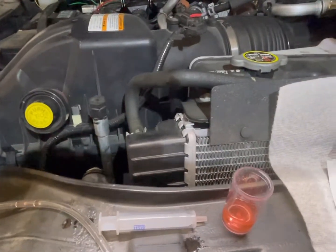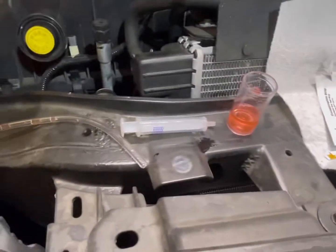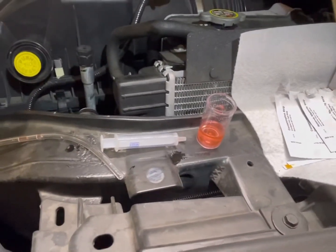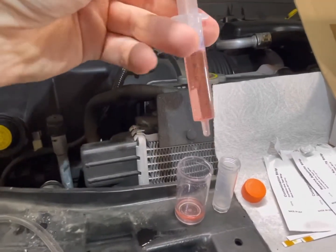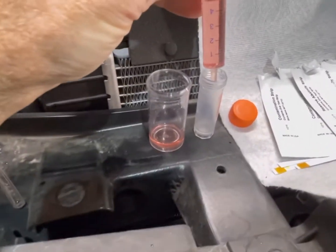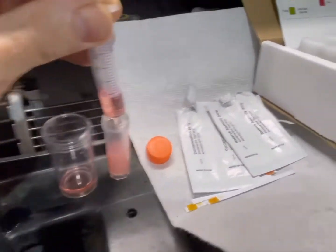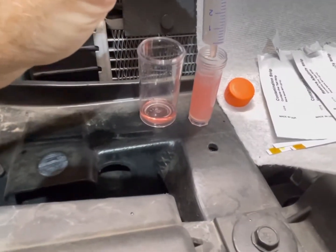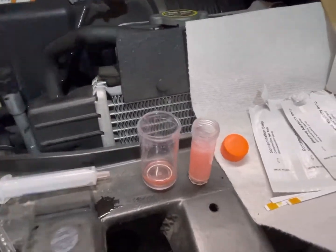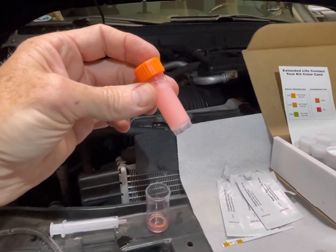Back to the test — we're going to do the reserve alkalinity test first: dip for two seconds, shake off the excess. Same results as before — low range — so we're using the orange vial again. We've extracted exactly five milliliters into the syringe and we're going to deposit it into the orange-capped vial. Remember, if you have high alkalinity you use the clear-capped vial, which has a different amount of solution. Shake for 15 seconds.